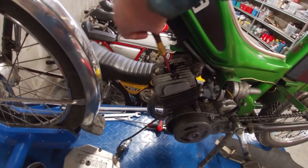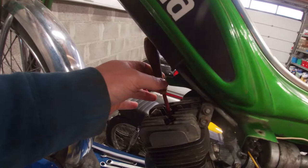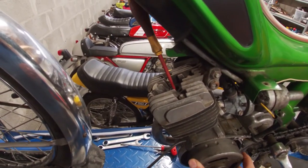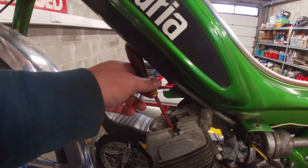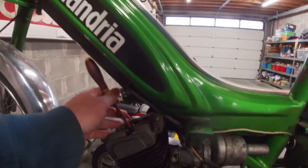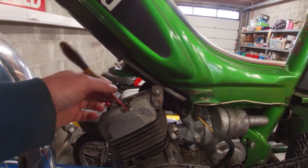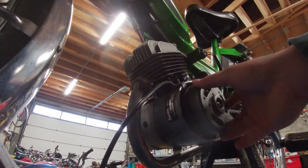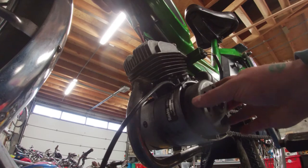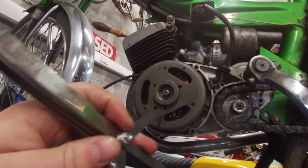To check the gap, first we find top dead center. You put a screwdriver in the spark plug hole of the cylinder head, and as you rotate the flywheel the screwdriver goes up. Just until it stops going up — there is a dead point. You'll notice going up there's a dead zone where the screwdriver no longer goes up, and after that point it starts going down. That dead zone is the top dead center of the piston. Once we're at that point, we take the feeler gauge and shove it between the points to see how much gap we have.